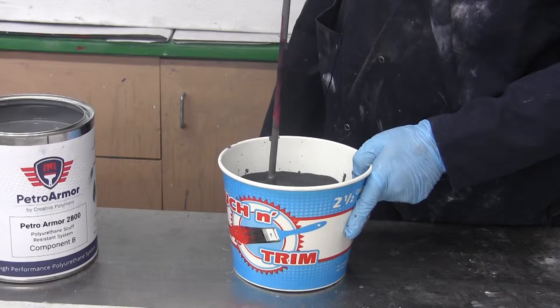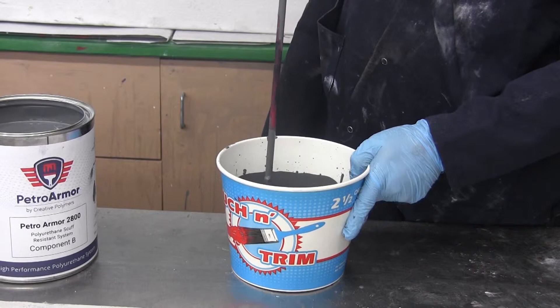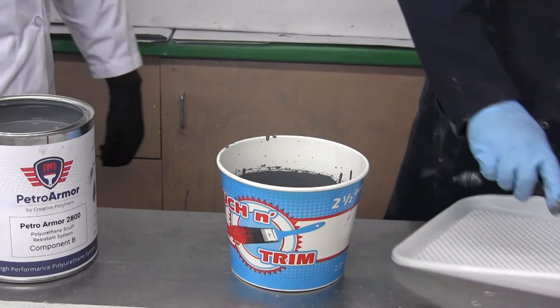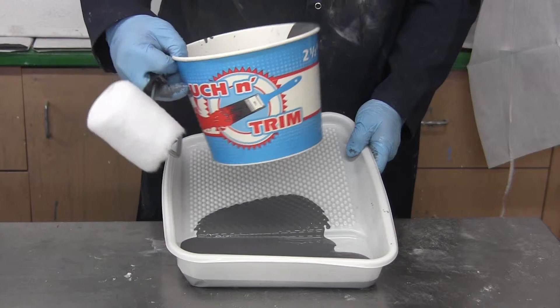Definitely want to mix this thoroughly. Now Ryan is going to roll out the product. This product either comes in a neat material or texture. First we're going to demonstrate the neat material that doesn't have a texture in it. The PetroArmor product is a semi-gloss.